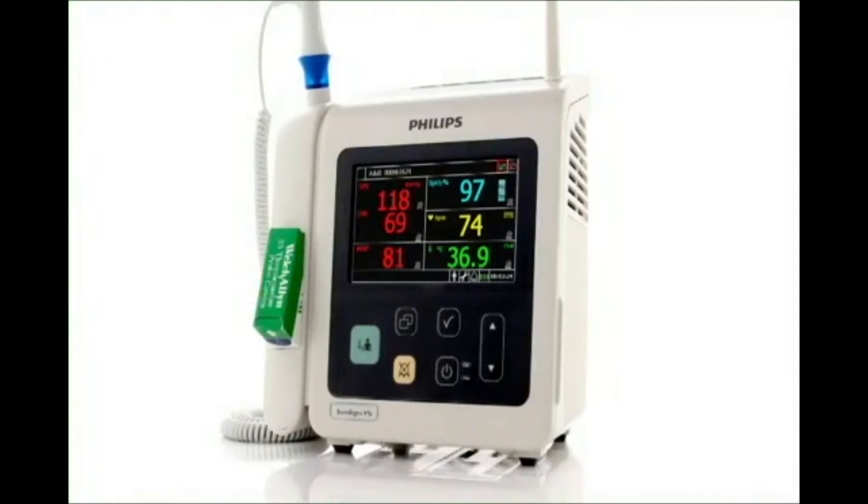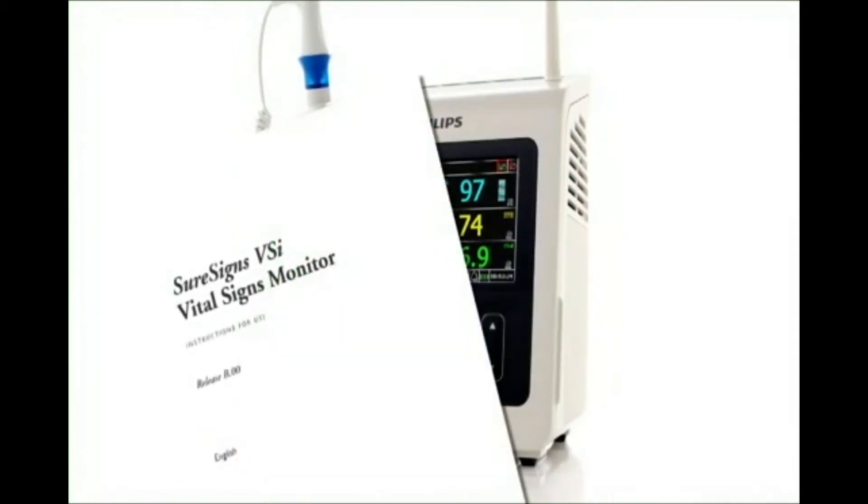Before using the VSI, review the instructions for use for complete operating and safety instructions. This program is divided into sections: